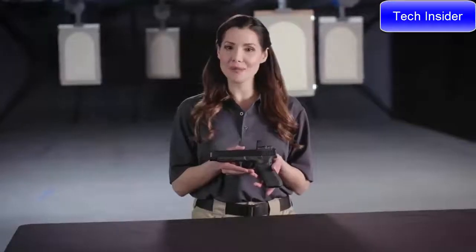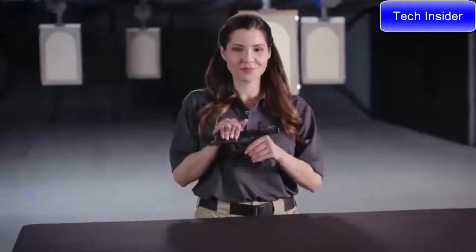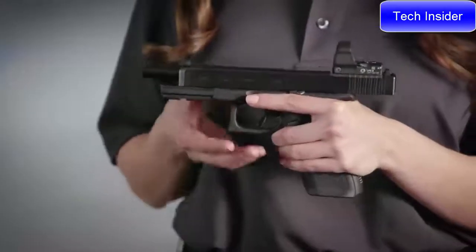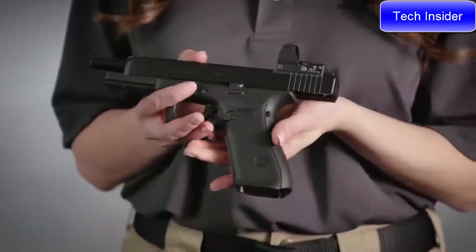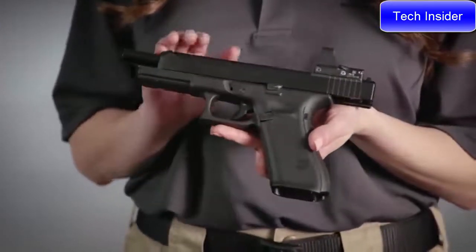The G34 Gen5 includes the same design features as other Gen5 pistols. The Glock Marksman barrel delivers increased accuracy with enhanced polygonal rifling and an improved barrel crown. It is the most accurate barrel Glock has ever made.